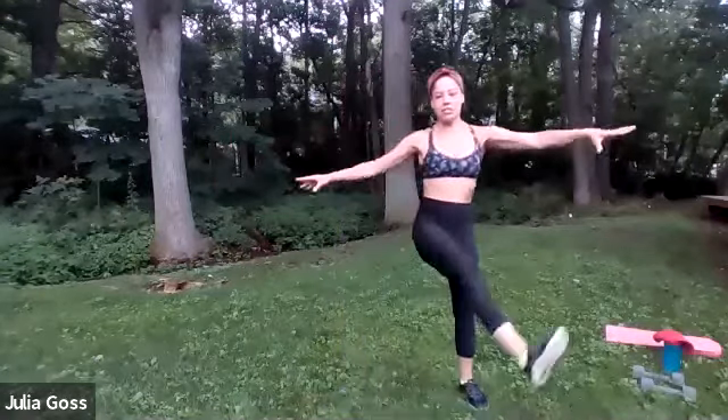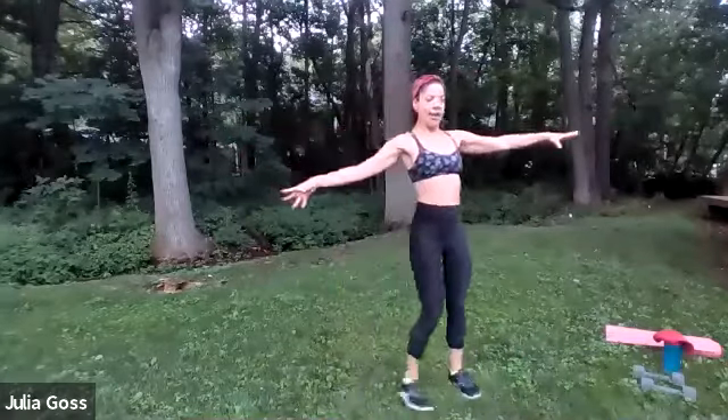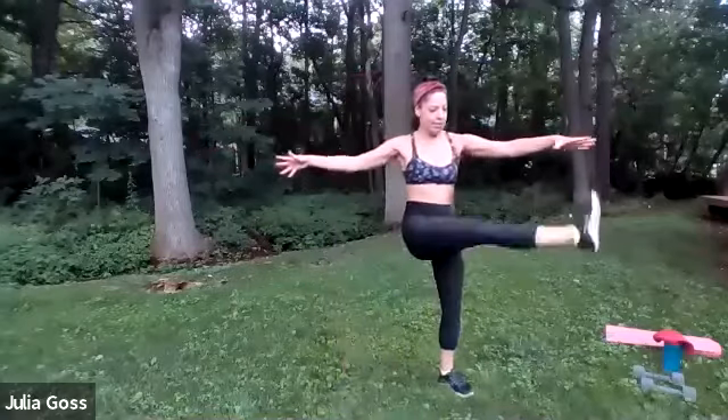Into those butt kicks — get that heart rate starting to increase, starting to breathe a little bit harder before we jump into our working sets. We're going to combo some cardio and strength training, interspersed throughout, so we definitely get that heart rate pump on but also throw in some weights. Get the heels all the way up — you should start to feel a stretch through the quads. Into those high kicks to stretch out the hamstrings.